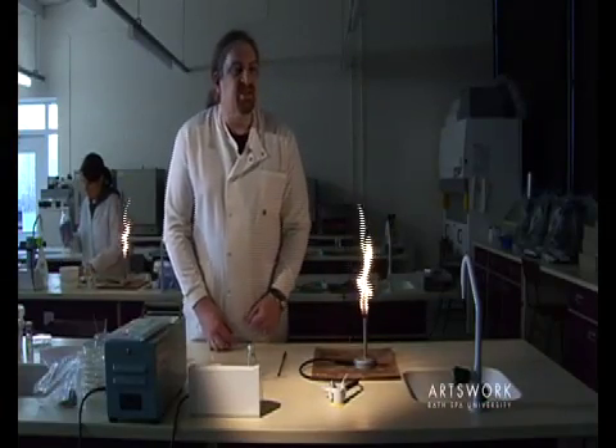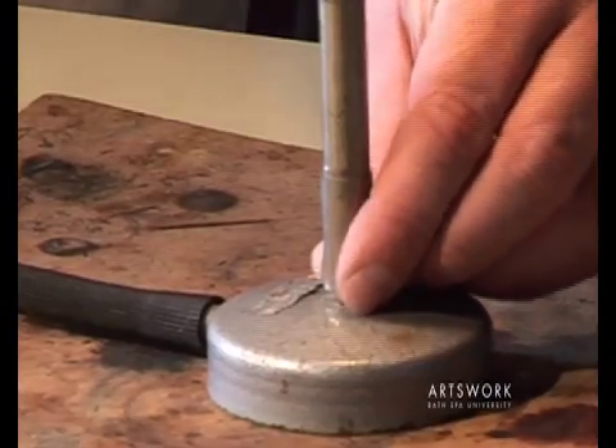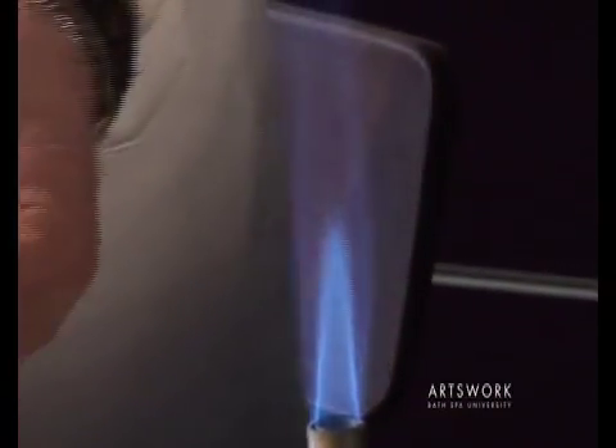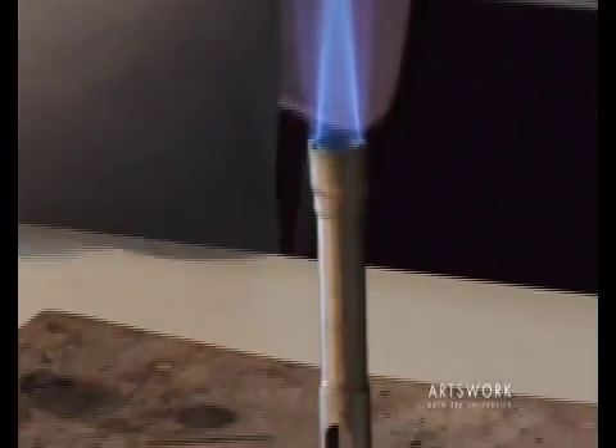When we want to use the Bunsen for sterilising equipment, turn the metal collar at the base to open up the air hole for a much higher rate of airflow, resulting in this much hotter but blue, almost invisible flame.